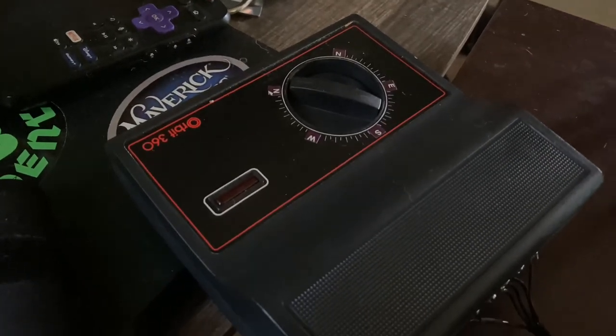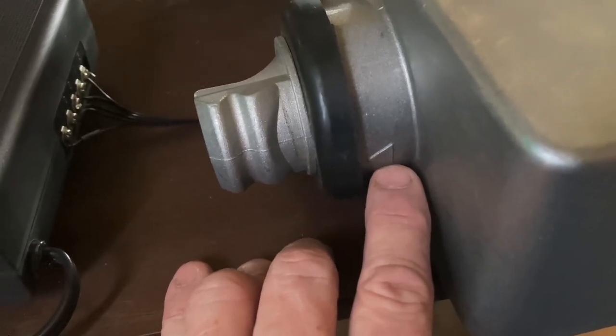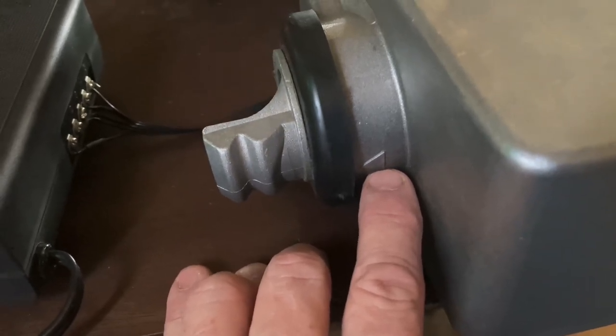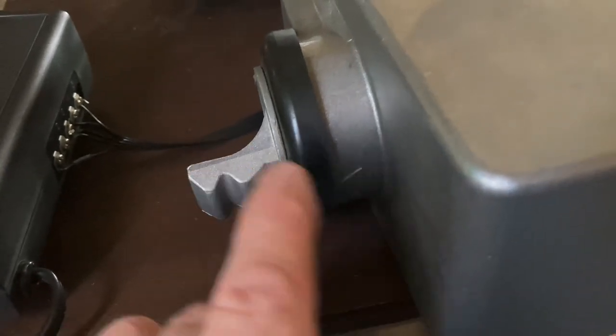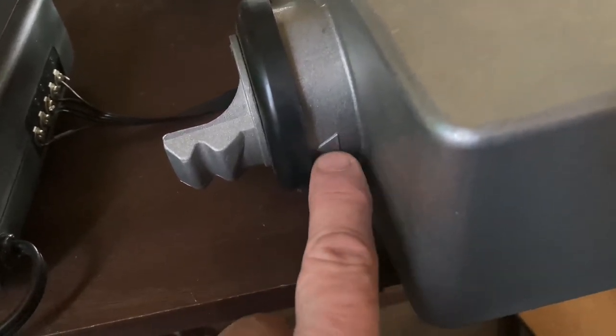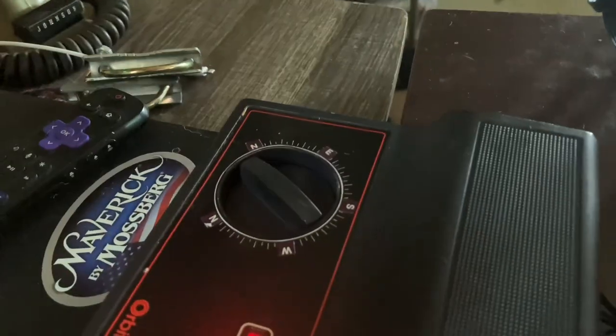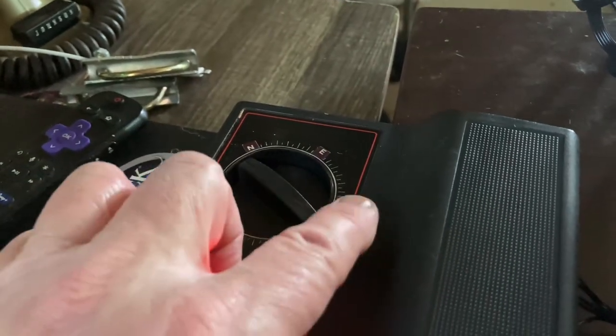Let's plug in the box and make sure this thing still works. There she goes — she's turning! According to the instructions, this position should be East, and this is where you line your antenna up — this should be South. So this is going to be North or South depending on how you orient your pole. I'm going to set it as South so I get a full range — South, West, East, and North right there.